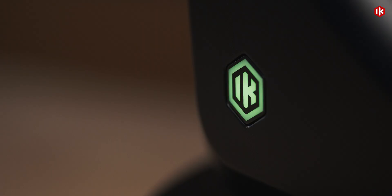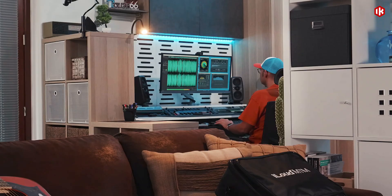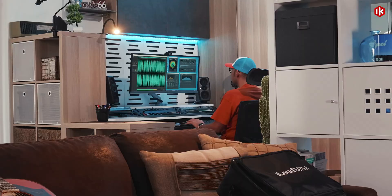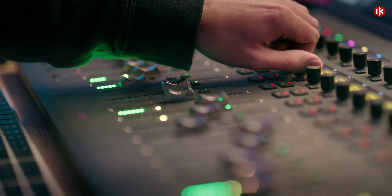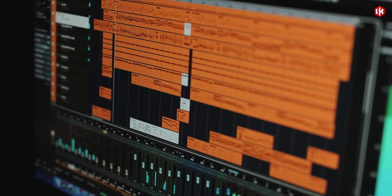iLoud Sub isn't just about adding more bass. It's about transforming how you hear and mix. Every detail in your kicks, bass lines, and sound design comes into focus. Your low-end balance becomes a matter of accuracy, not assumption. The result? Mixes that translate flawlessly.